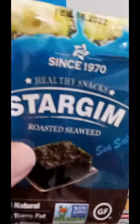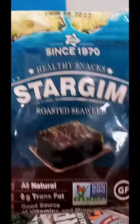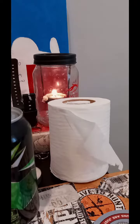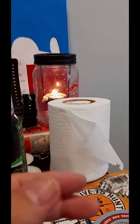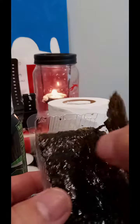Yeah, that's pretty cool. It doesn't smell like anything. It doesn't smell fishy or seaweedy. It's so thin though, but I guess that's just how it is. Use it as a filter.